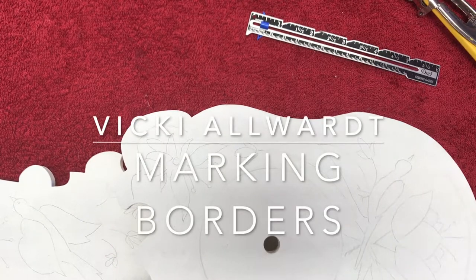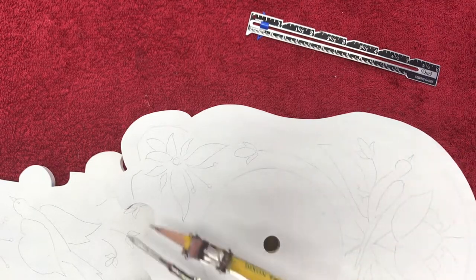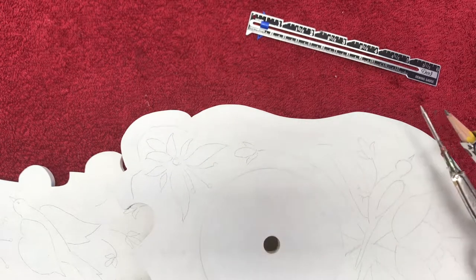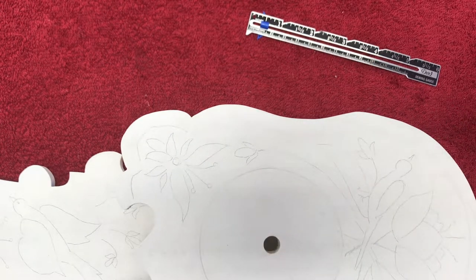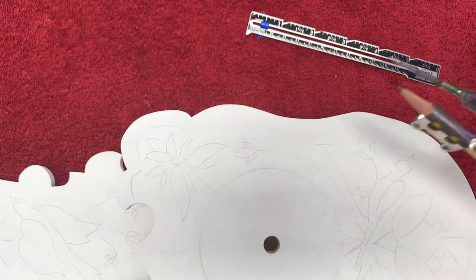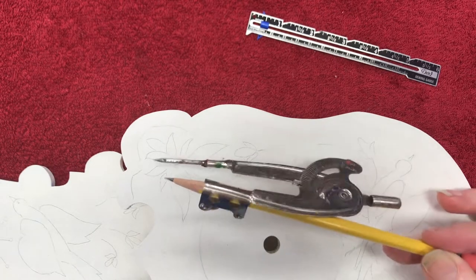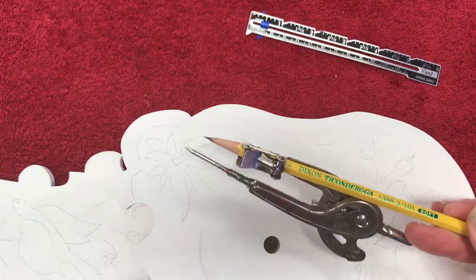Hi, I'm Vicki Allwart, and I'd like to show you some easy ways to mark off a border when you have a very curvy edge, like on this clock that I'm making a design for. I want to make a border which will be painted dark blue, but I don't want to have to tape it off — and I actually can't tape it off.